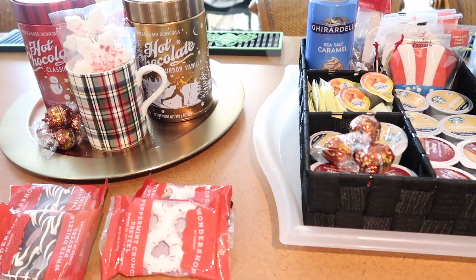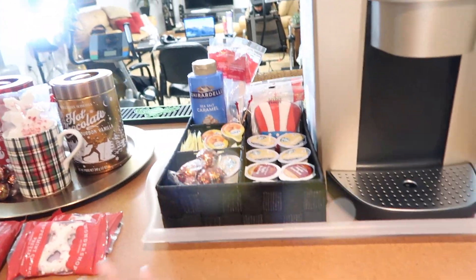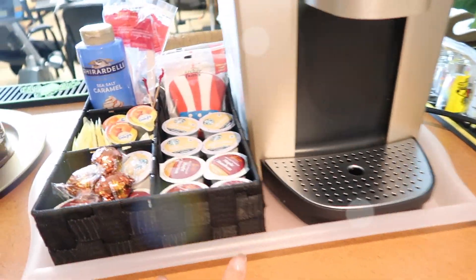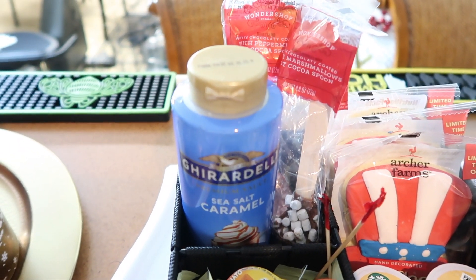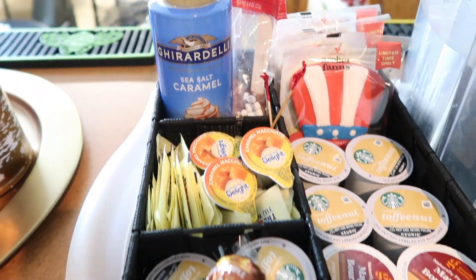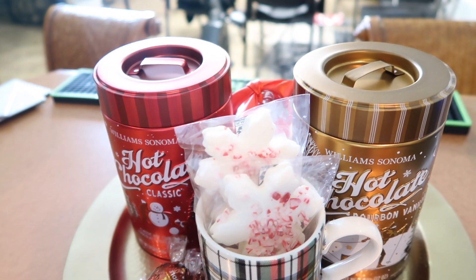I feel like I'm in one of those little hotel rooms! So here goes the little tray — this is where I place the sugar cookies and the little stirrers, the spoons. How cute! And then here goes some more little snacks. On the tray is the hot cocoa station.